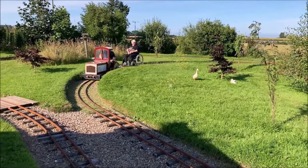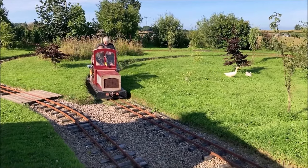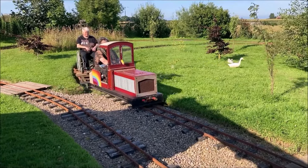With this work completed, we had the confidence to take the chassis for a short test run, with Karen seated atop it in her wheelchair.